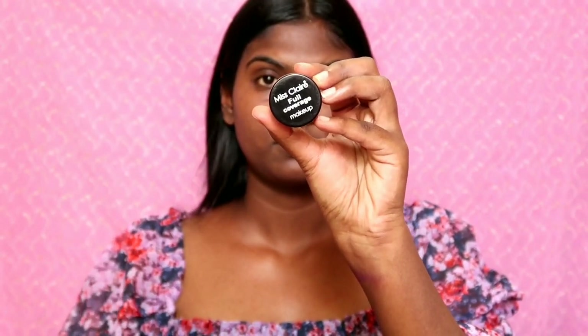It blurs everything and gives a smooth base for your foundation. For Valentine's, you can put a strong foundation on — for your best friends or anyone else. I will use an orange concealer as I have pigmentation.